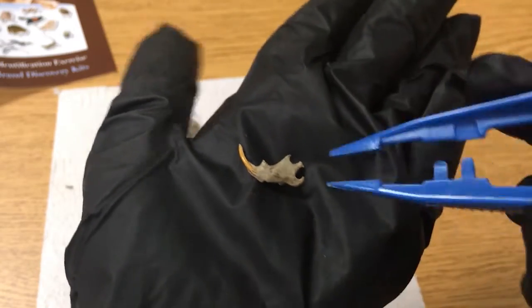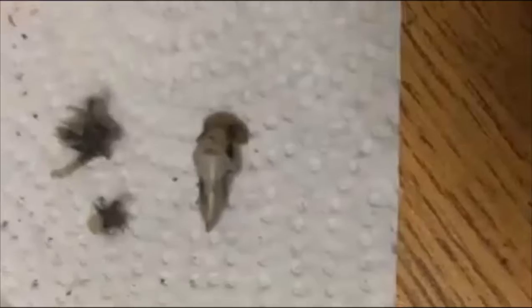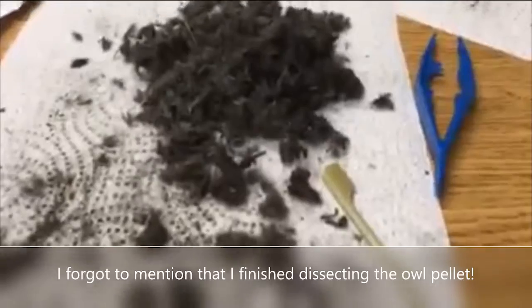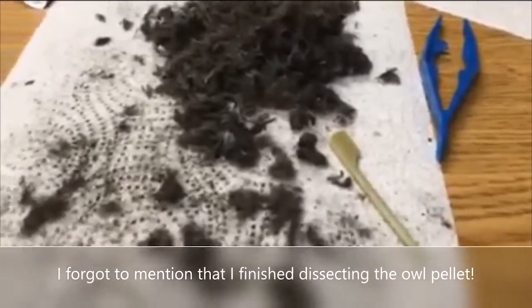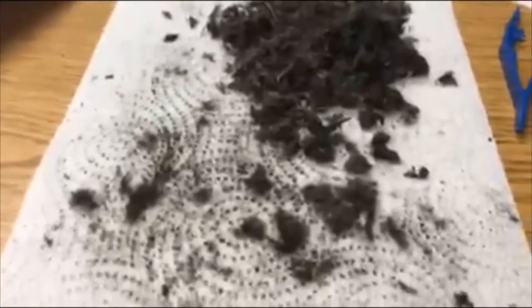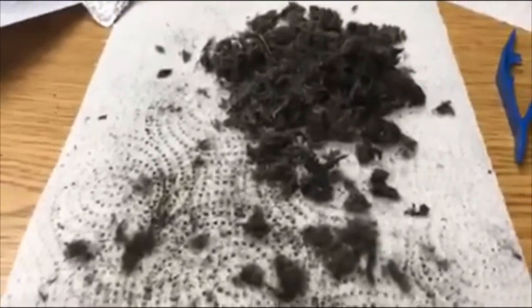I'm filming this close up because I think I found a bird skull. Looking at my chart, I think that is very much a bird skull — it is tiny; here's my hand for comparison. So I've got this huge pile of fur, and I'm just going to bundle that up in the paper towel and take it out to the dumpster so none of my co-workers have to find a big gross pile of fur. Then I'm going to go look through my animal bones and see what I found.